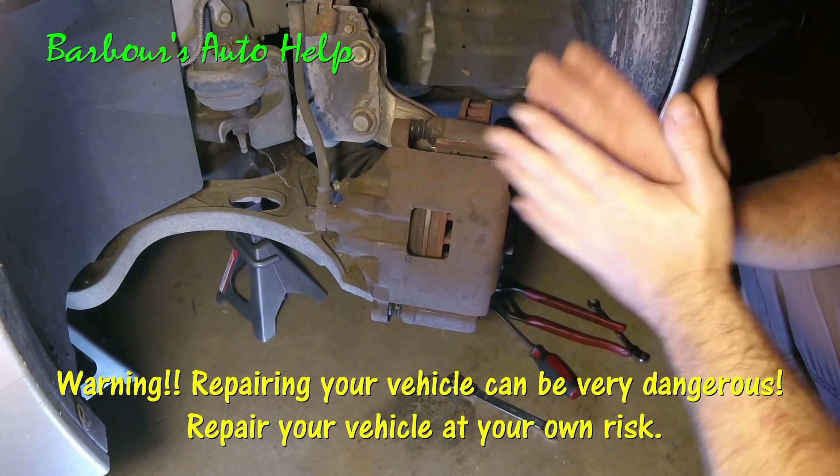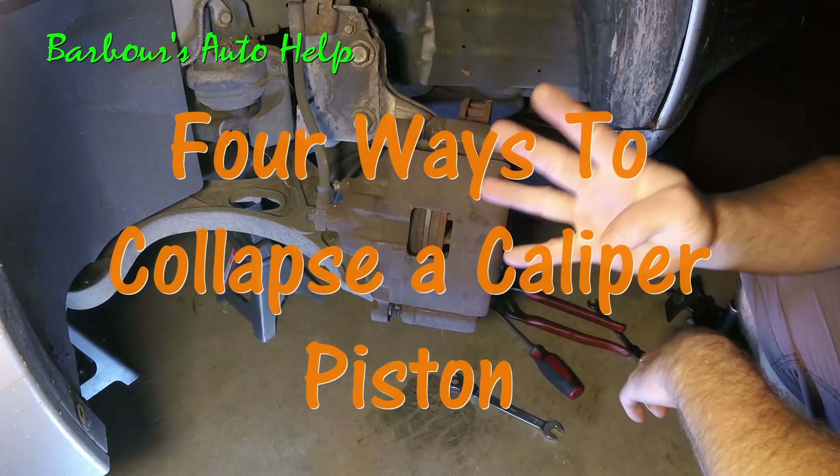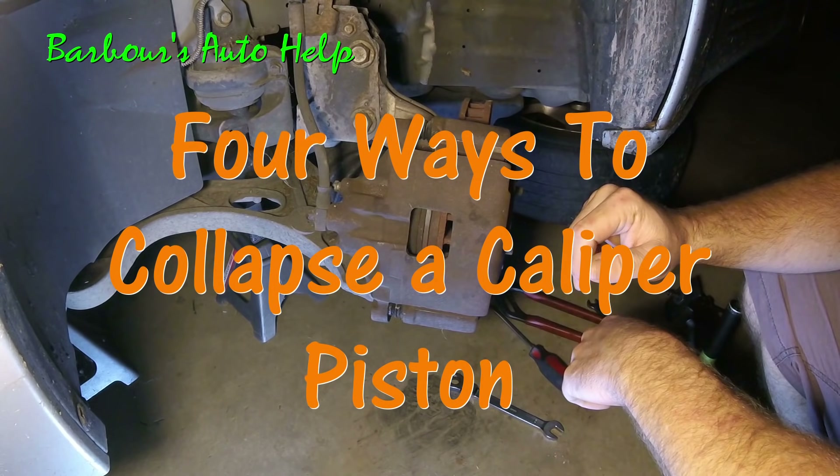Hello, everybody. This is Keith and you're watching Barber's Auto Help. Today, I'm going to show you four different ways to collapse your caliper piston.